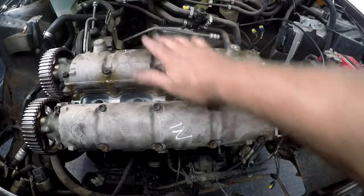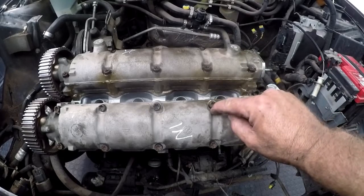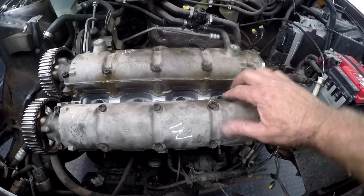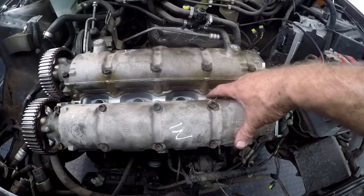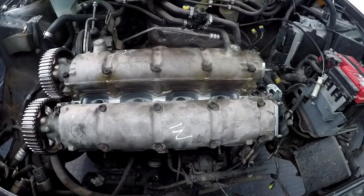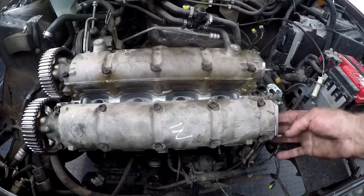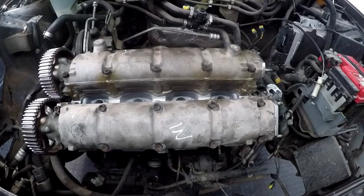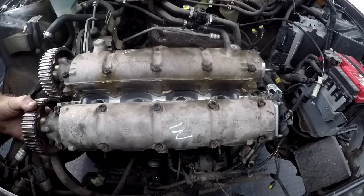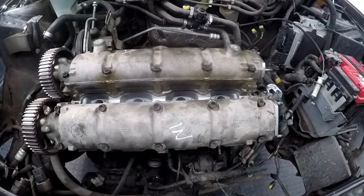We have both cam boxes on. They have to be torqued — 25 Newton meters. Points to remember: always make sure that you have the shim gasket below the cam box, and that your locking plates are in place before you start fitting the belt. We are about to start fitting the belt now and I'll show you how we do that.